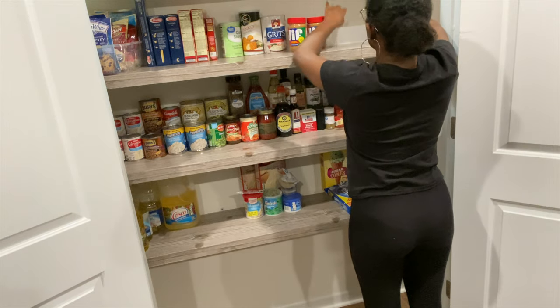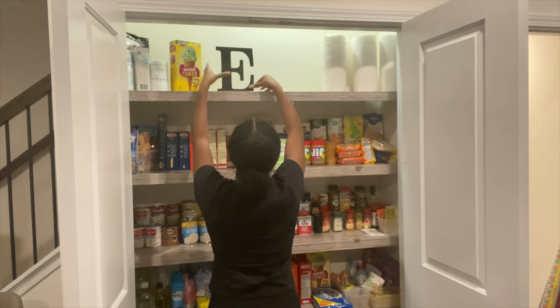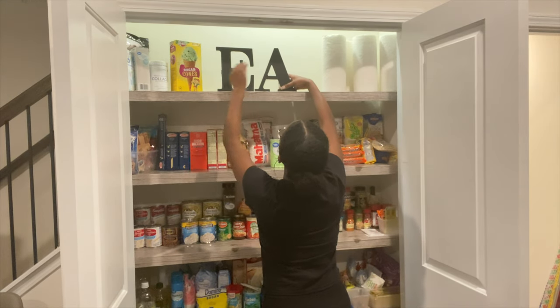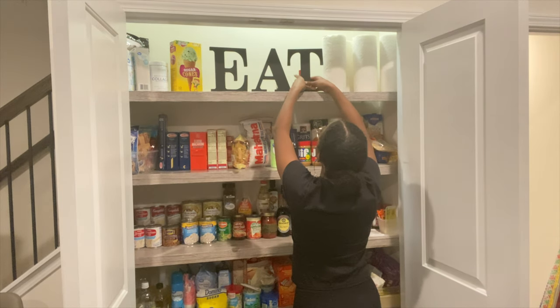Finishing up my last touches, I put some letters at the top that I was actually going to use for a different DIY — they spell out 'EAT' — and I just propped them against some spices hidden behind them so they would stand up and finish the final look.